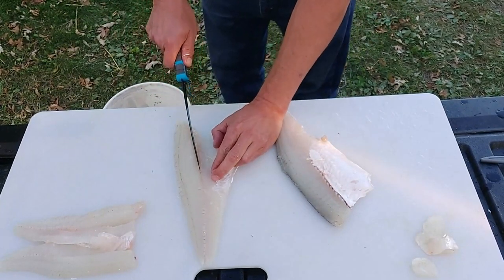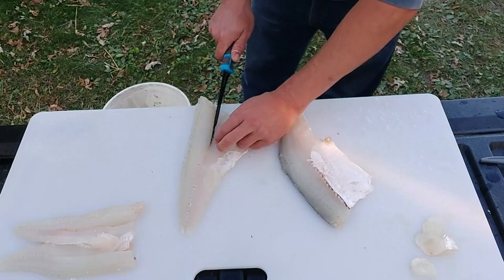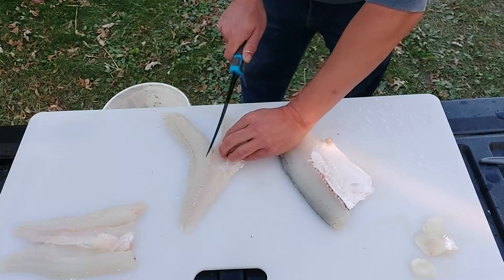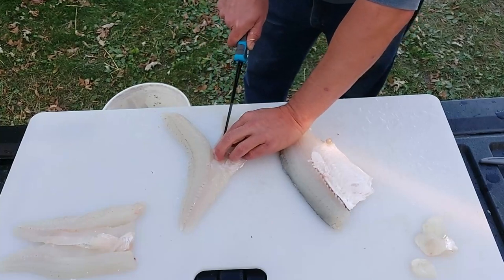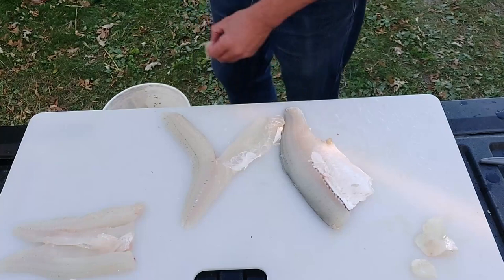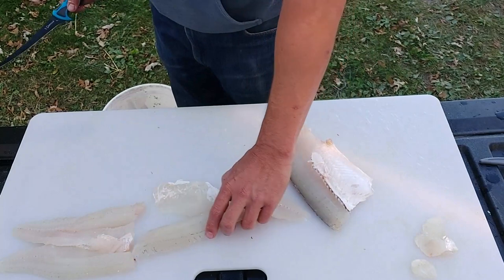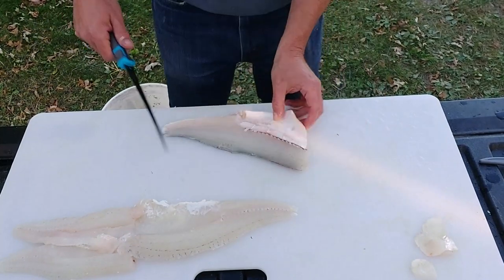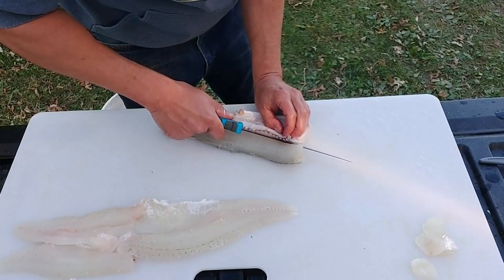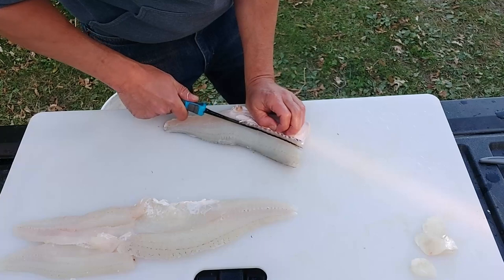Removing the pin bones from the fillet — you just run the knife right along. You can see the lateral line there, so you basically run the knife on either side of the lateral line. The sharper the knife you have the better and easier this part is, and the less meat you waste. You basically pull out a little noodle of bone — not wasting much, and it's a lot nicer to eat without those little bones that get stuck in your teeth or gums.